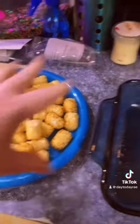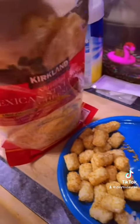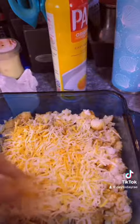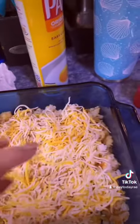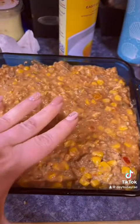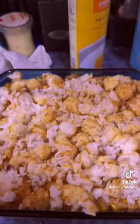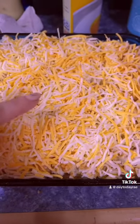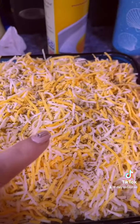I'm going to take some tater tots and crunch them up and put them on the bottom. Now I'm going to take some shredded cheese, make a mess, and sprinkle the cheese. Then you're going to pour your mixture on top. I got my mixture on top, now I'm going to take the rest of my tots and some of my cheese and top it off. We got the tots, we got the cheese, we got the seasoning.